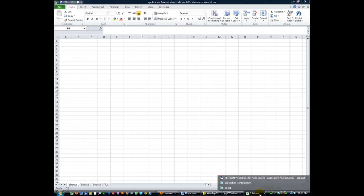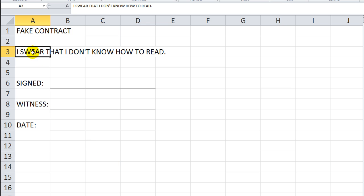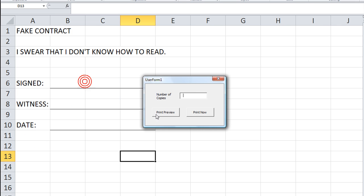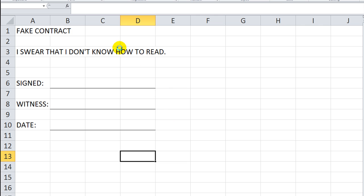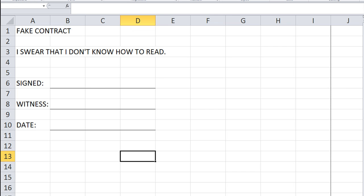I had to recreate the sample contract — 'I swear that I don't know how to read, signed, witness, date.' Now let's get back to our form, hit Alt+F11, and hit the play button. The Print Preview button — you don't really need to put a number of copies there — and that Print Preview simply brings up the preview. This time, thank God, it is not locking up. It just loads the print preview and you can close it as you want.